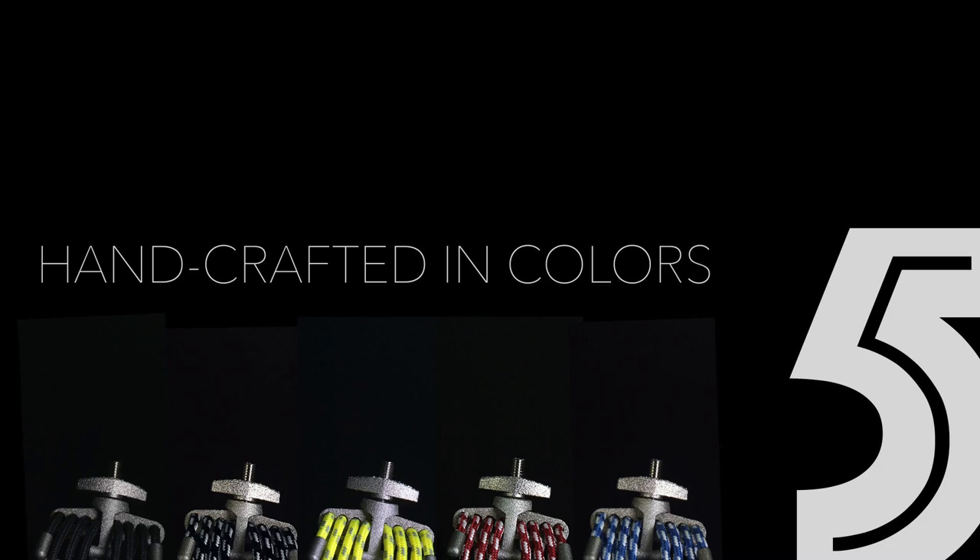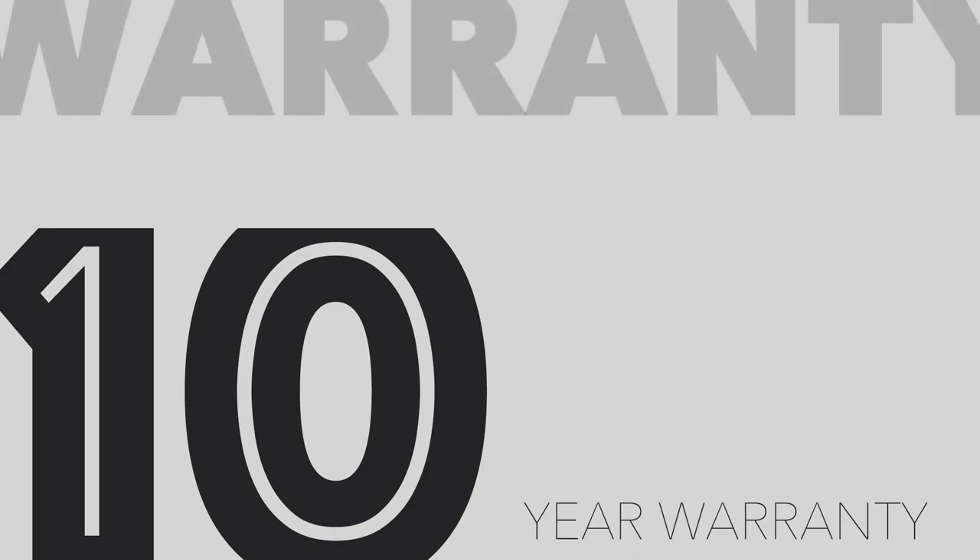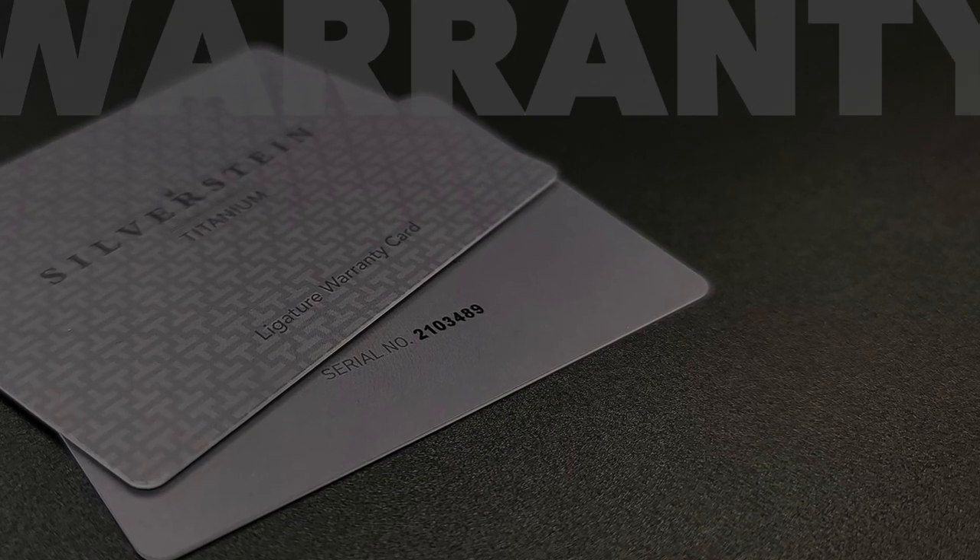Wow. That is easy, easy, easy to play. Smooth, very easy response, very quick response. Fantastic. Silverstein and Titanium. Each Titanium ligature is handcrafted and available in your choice of five colors. The Titanium also boasts an unprecedented 10-year warranty.